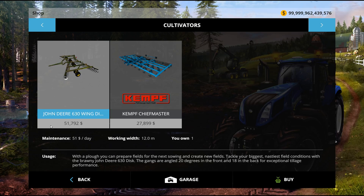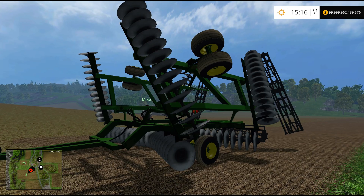It's a disc. How big is it? 12 meters. Nice, it's a pretty good size. Yeah. Does not have a horsepower rating, but you know you need something big.